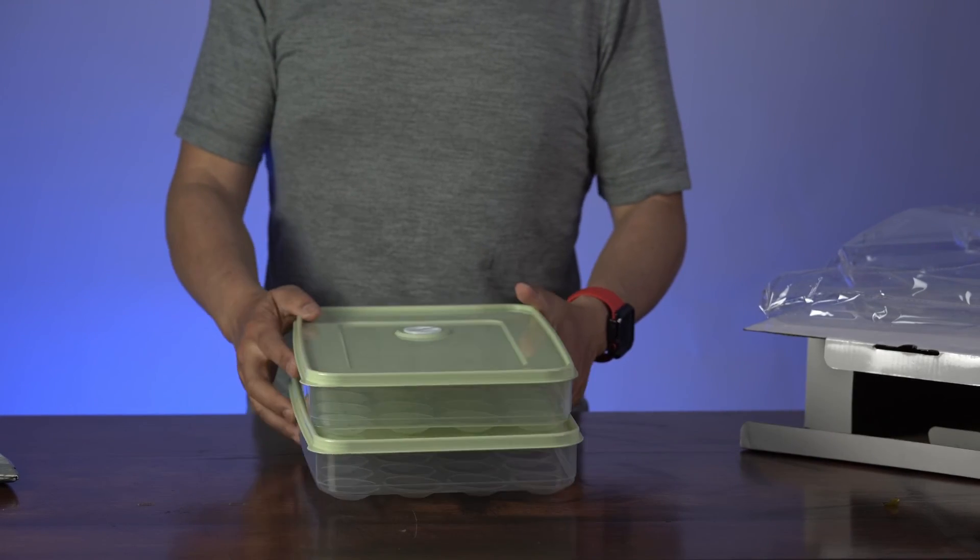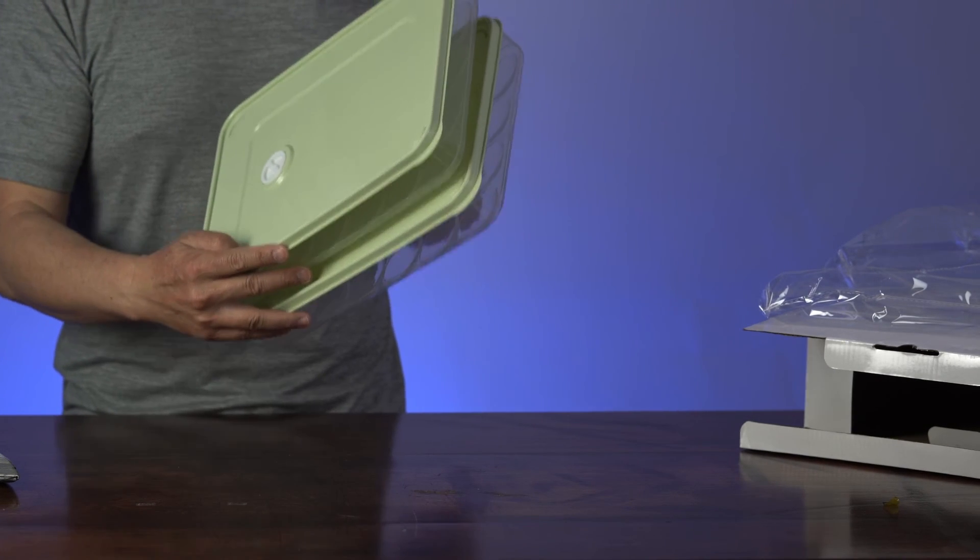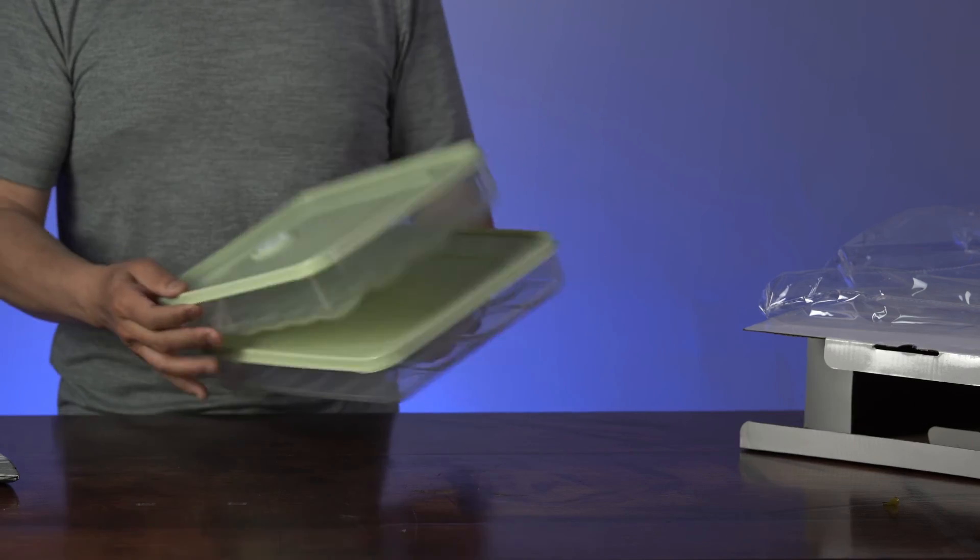That's basically the unboxing of the Echomercs deviled egg container for the refrigerator.